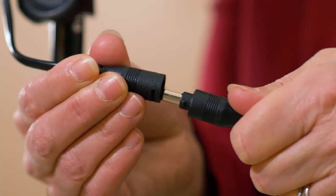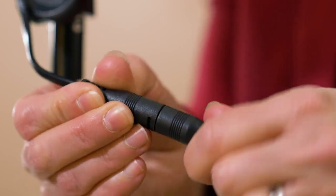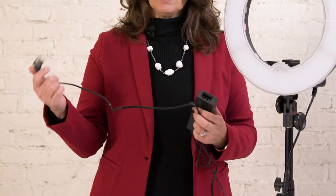Next we're going to plug in the electricity. The cord's a little different but you just slide it in and twist. You need to plug this cord into the distribution box — make sure you have the US plug; yours might also come with an overseas version. Then just plug it into the wall.